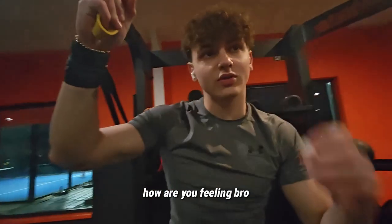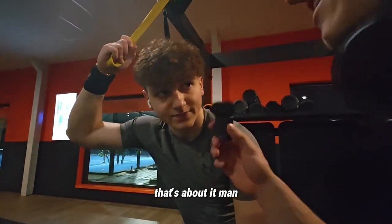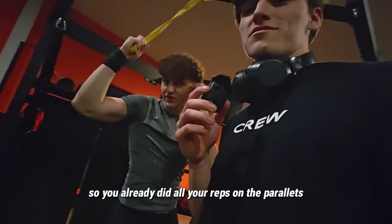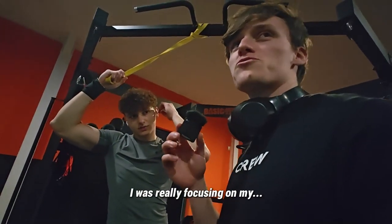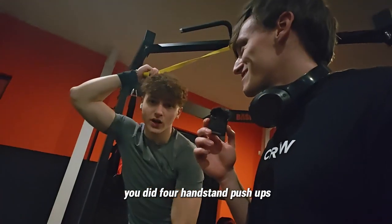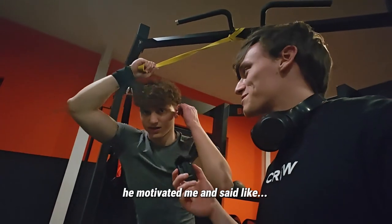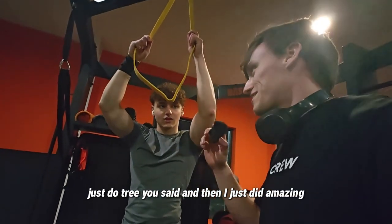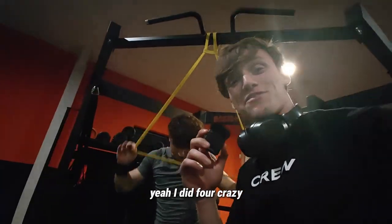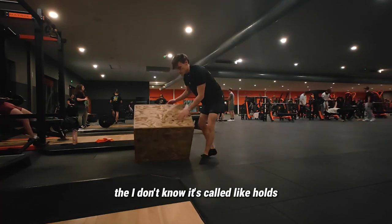How are you feeling? We're just finishing off with bands, nothing too hyped. You already did all your sets on the parallettes? I was really focusing on my four handstand push-ups. He beat his own record — because of him motivating me, saying 'just two' and then I did four. Crazy!